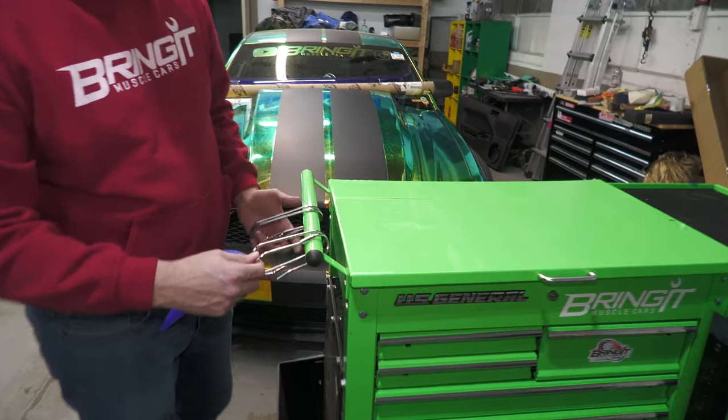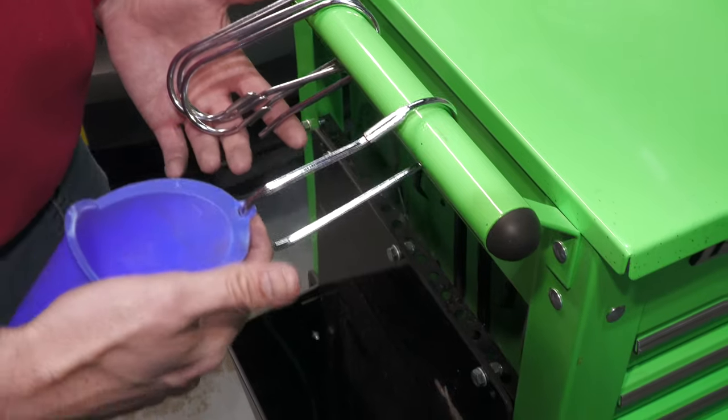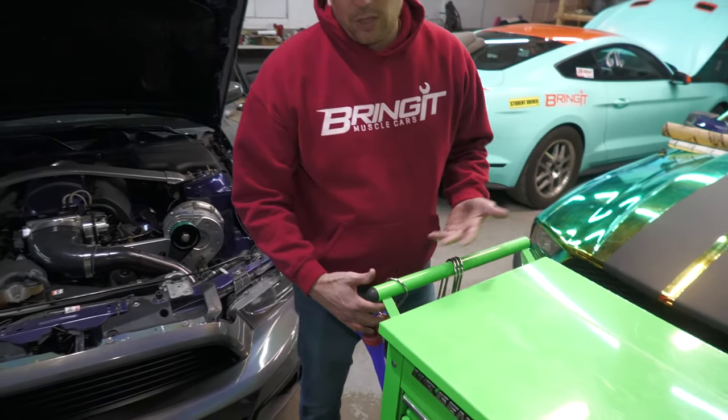Also, I don't know if you call this a modification, but it does make some things easier. You get these clips at Harbor Freight so you can hang your funnels and miscellaneous stuff off from them.